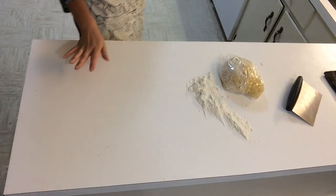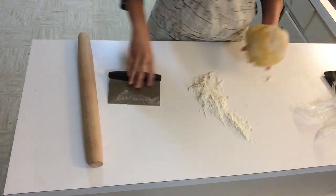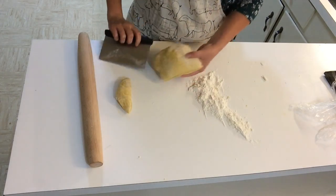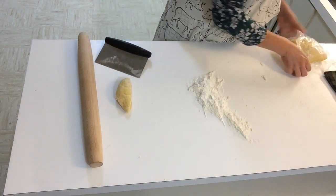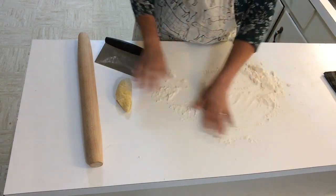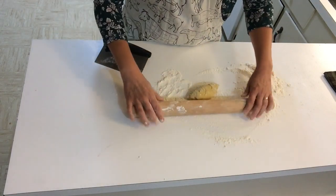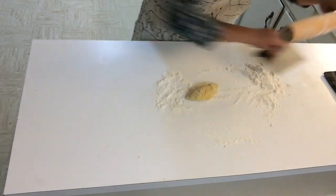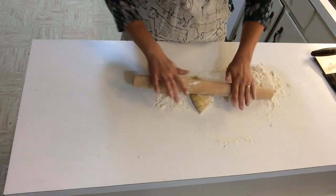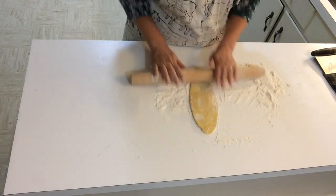I wanted to do this a couple of different ways. First, let's try it by hand. I'm just going to use a little bit of the dough while I get a hang of it. Don't forget to flour your rolling pin. When you're making noodles, you want them to be thin — they will fluff up.